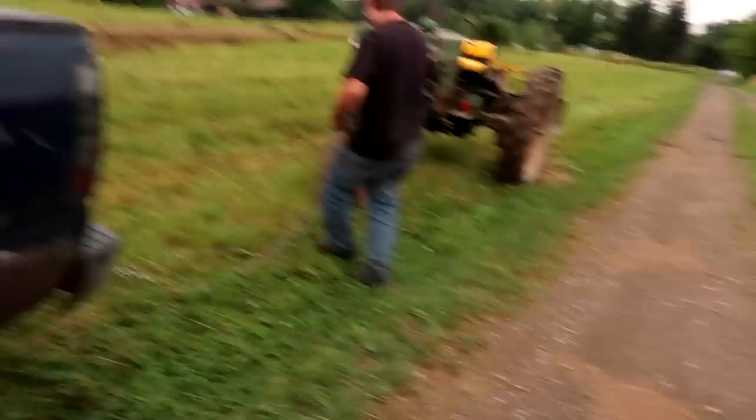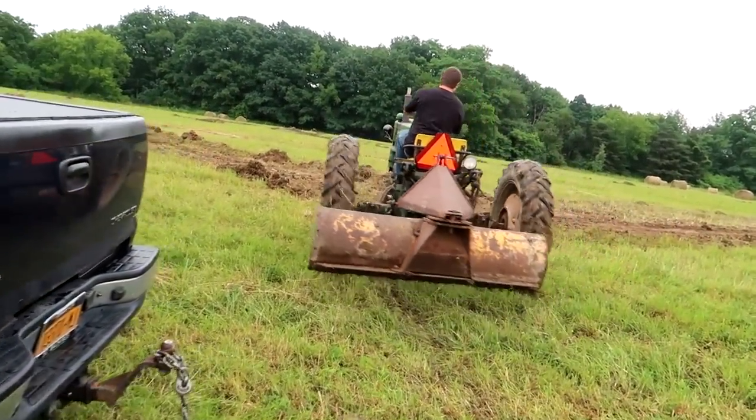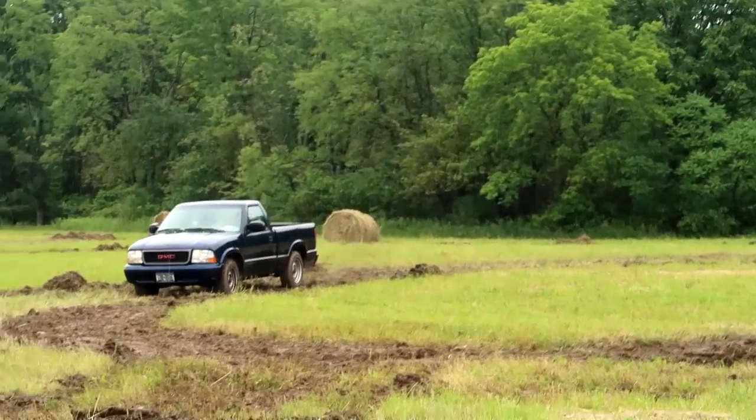We have to bump start Ian's tractor — I guess the battery charger isn't working. That was so easy, dude. All right, go put her away, buddy. First victim on the track? You got it, buddy.